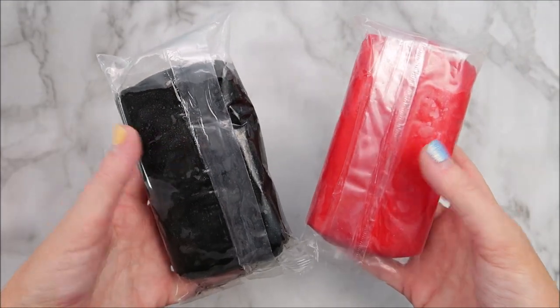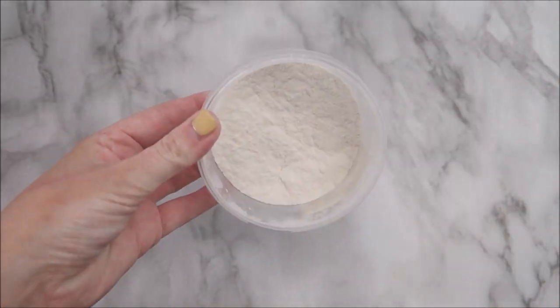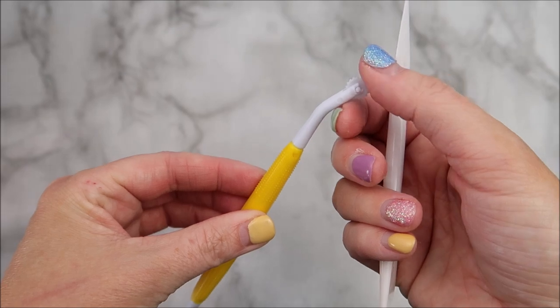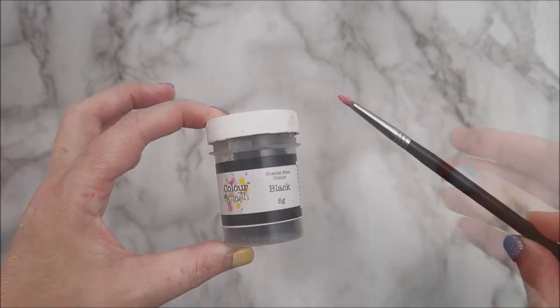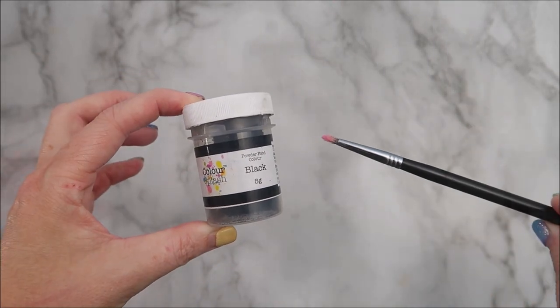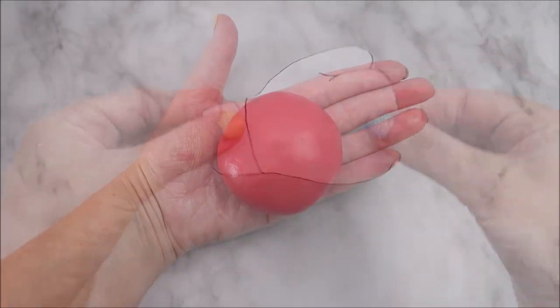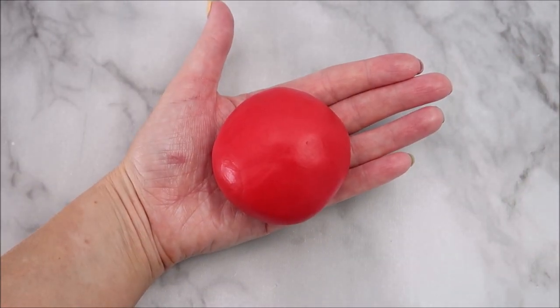To make these gloves you're going to need some black fondant, red fondant, some Tylose powder to mix in with your fondant, a knife and a quilting tool, also some edible black dust and a brush. I'm also using some Happy Bee Cakes templates to create these, and you'll find links in the description below for everything that I'm using in this video.